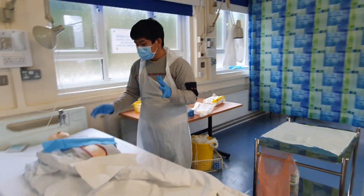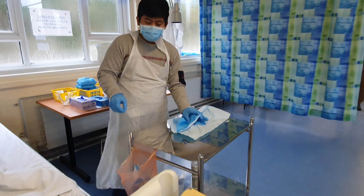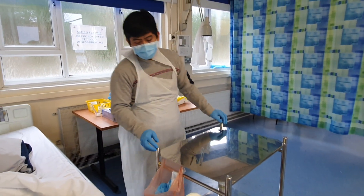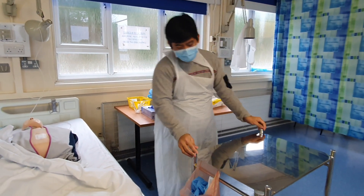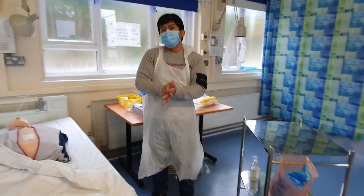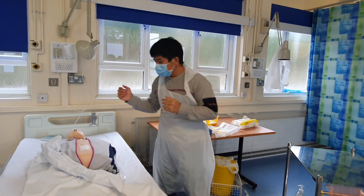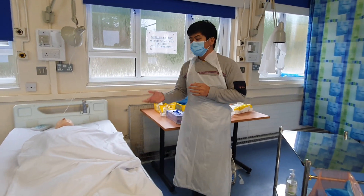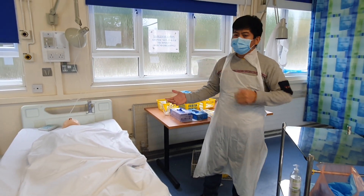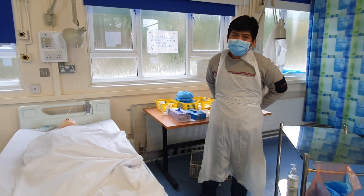I'm going to declare that my sterile field is closed and clean out everything. After cleaning, I'm going to inform my patient about how to promote wound healing, such as eating high-protein diets and including vitamin C-rich foods. I'll cover my patient's wound, cover the patient to promote dignity, allow the patient to ambulate if not contraindicated, and maintain a high fluid intake.